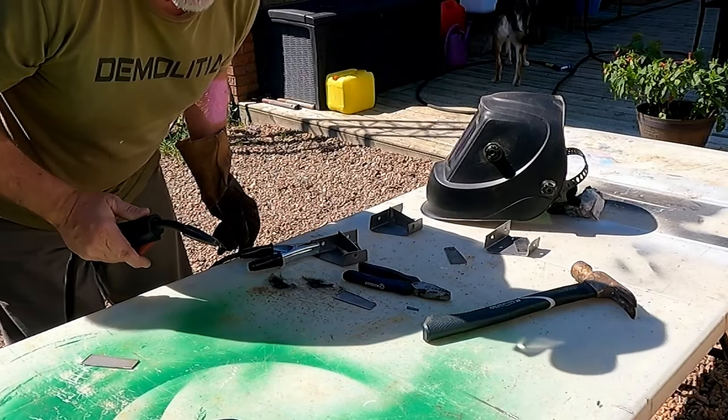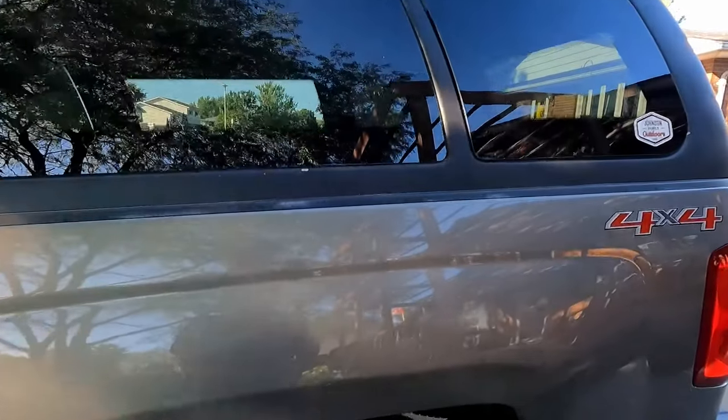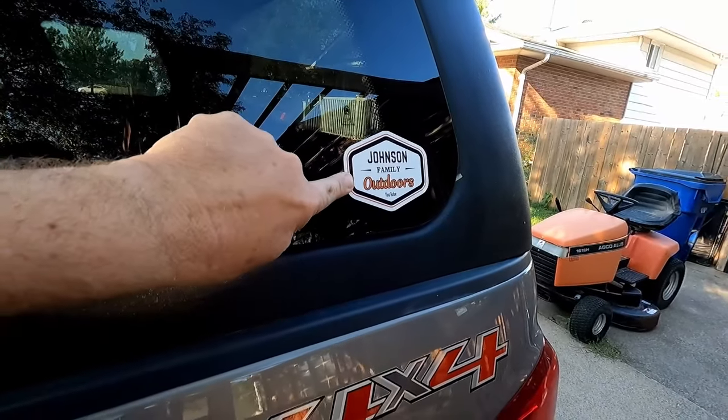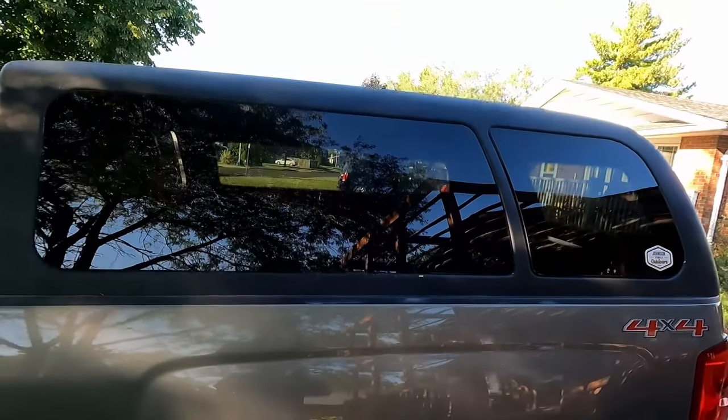Hey y'all, welcome back to Johnson Family Outdoors. Today we are back on the truck topper build. In the last video of our truck topper build makeover remodel, we sprayed Dupli-Color bed liner and it turned out fantastic. Well now we want to put a simple roof rack on the top. You've seen the price of roof racks — they're not cheap, but I'm cheap, so we're going to do this as close to free as possible. Let's get to it.